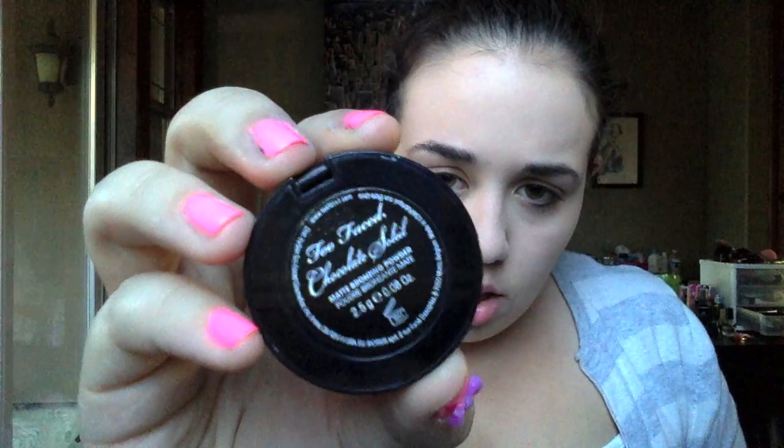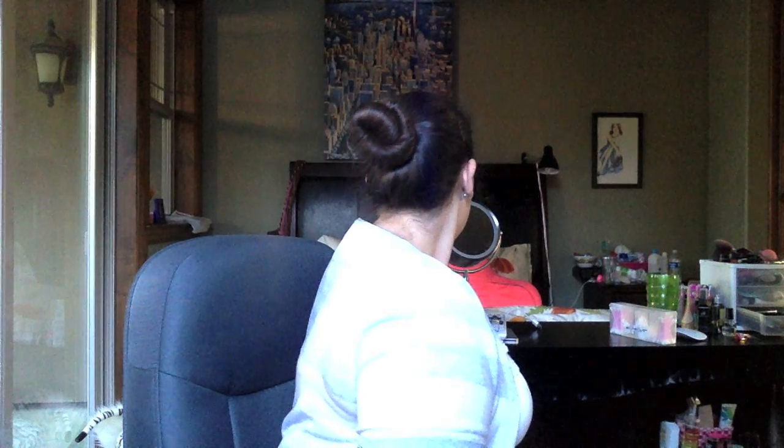Next, I am taking my Too Faced Chocolate Soleil Bronzer — I love this stuff, it was in my favorites video. I'm using the e.l.f. brush, which is a flat top. I go ahead and put the corner of the brush in the hollows of my cheeks, blend out, and I'll let you guys watch.